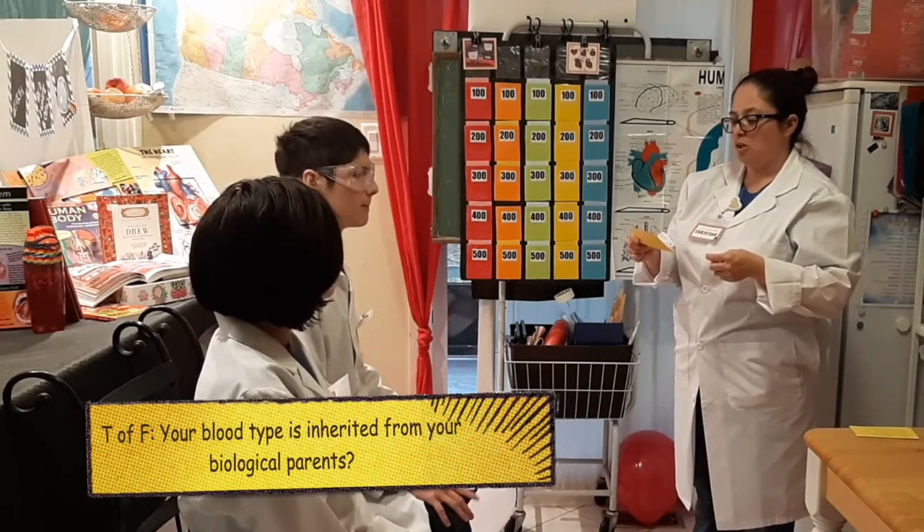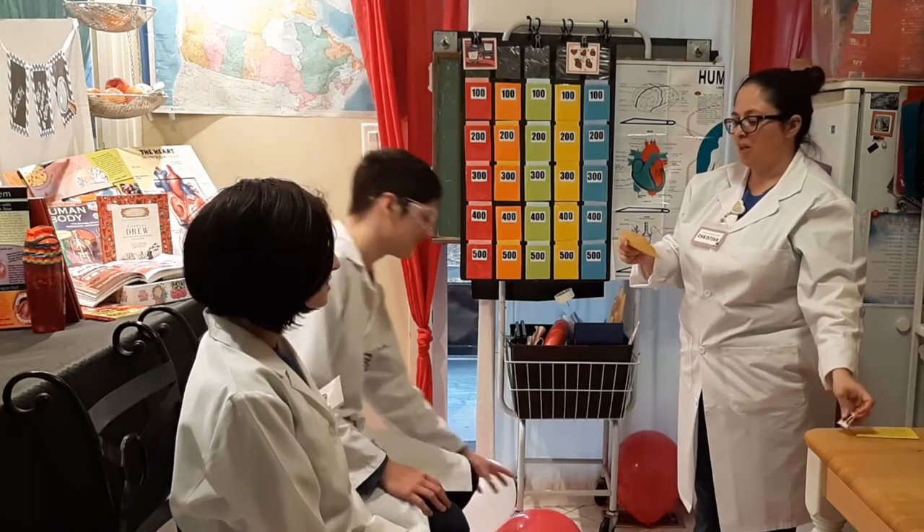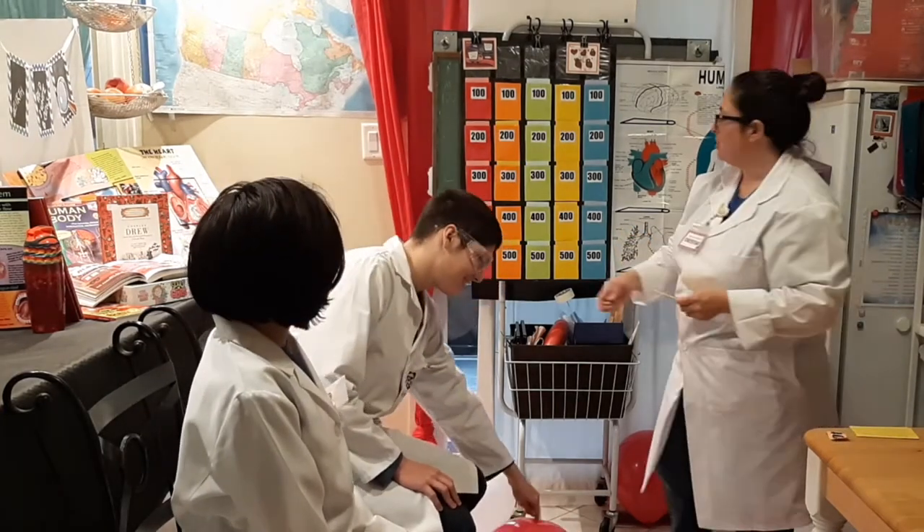True or false, Lorraine: your blood type is inherited from your biological parents. True? That's right — your blood type is inherited from your biological parents.